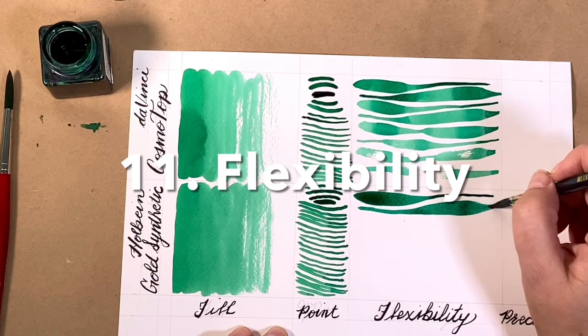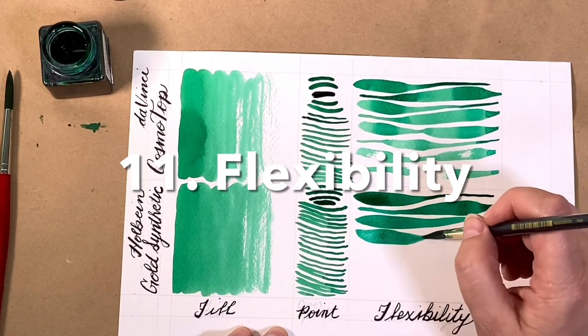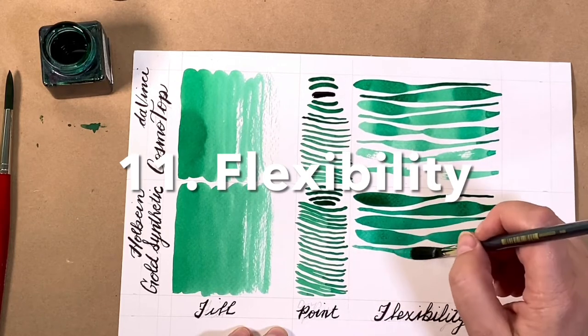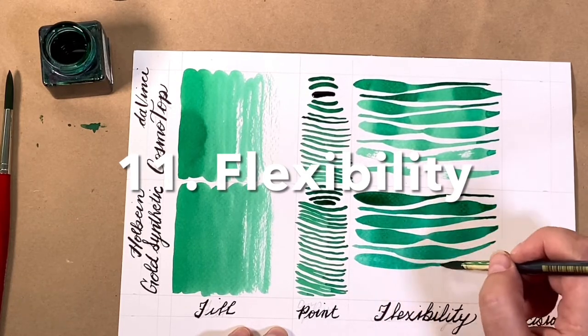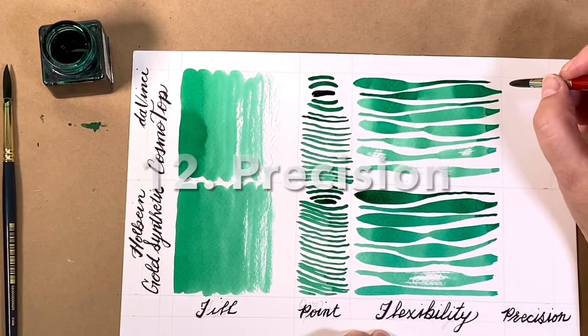The Holbein Gold performs equally well, but you can see that it runs out of paint a little bit sooner. The Cosmetop comes in many different shapes. The Holbein Gold comes in round and flat.